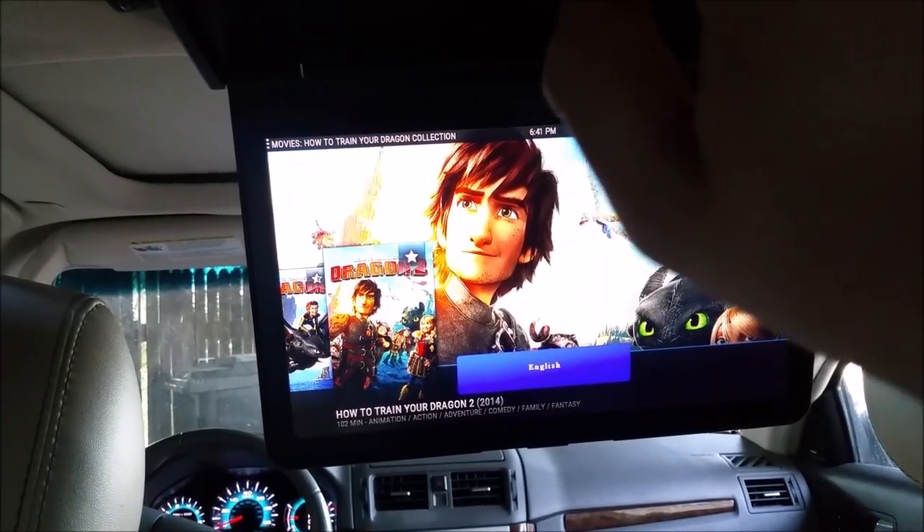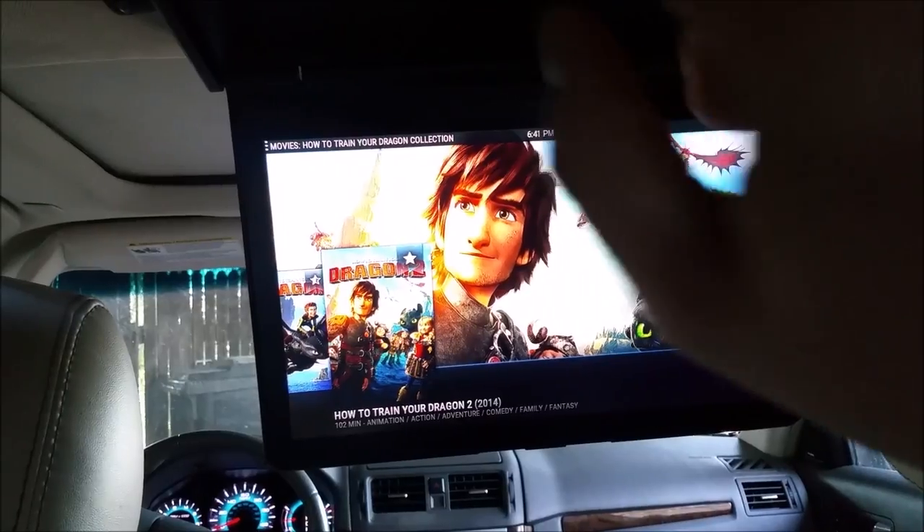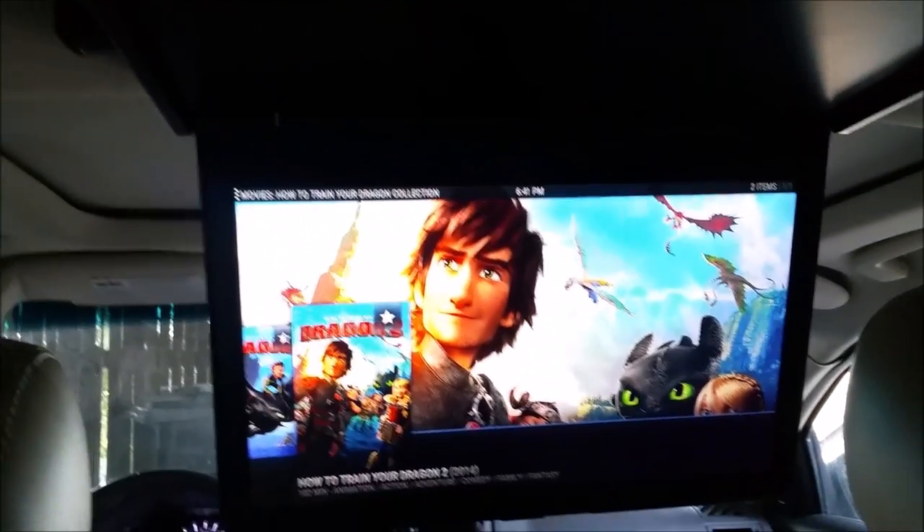There's also a sleep timer, HDMI settings, and a reset option in the menu. All of that is awesome.